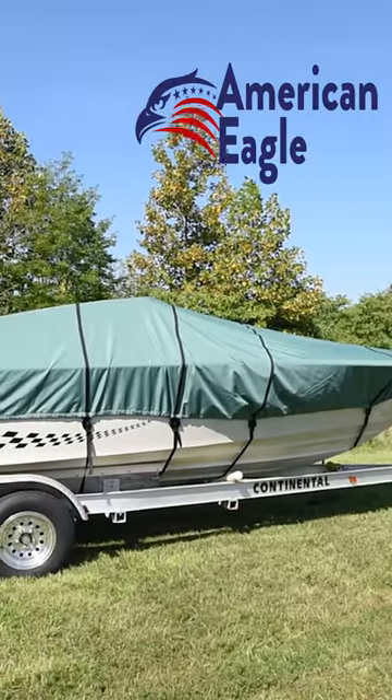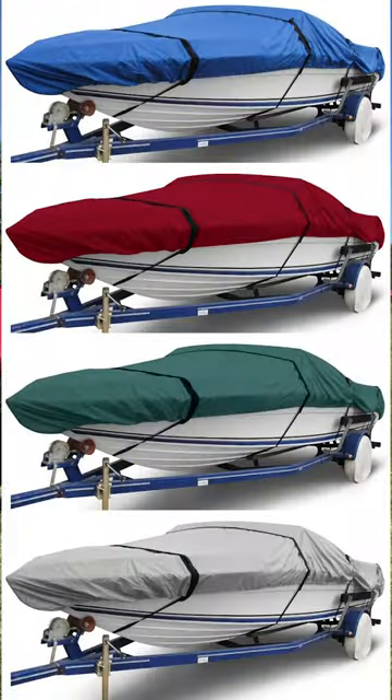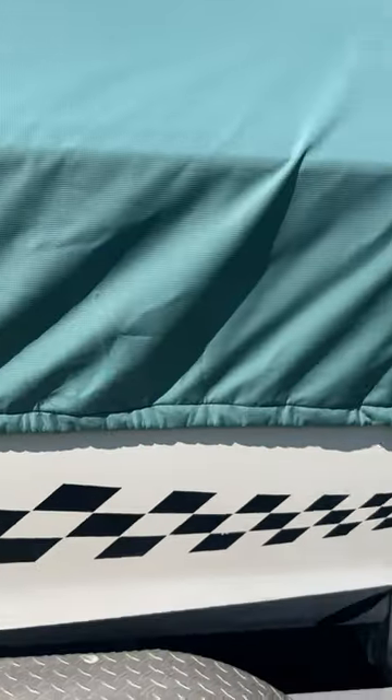Introducing our American Eagle Ripstop Made in the USA Boat Covers. It comes in a variety of colors to match your taste. This multi-layer cover is made in the USA with a Ripstop outer layer and a microfiber fleece inner layer that is 100% waterproof and breathable.